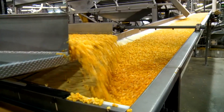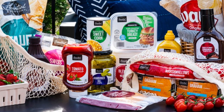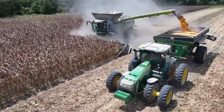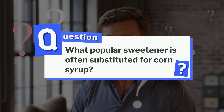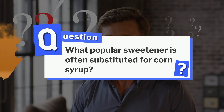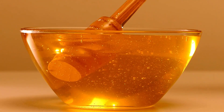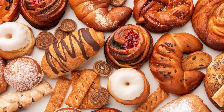From the cornfields, through a high-tech process, and into products we use every day — pretty wild when you think about it. And there you have it: the incredible journey of corn syrup, from the fields to your kitchen shelves. Remember that question at the beginning? What popular sweetener is often substituted for corn syrup? If you guessed honey, you nailed it! So next time you enjoy a fizzy soda or a sweet treat, take a moment to appreciate the innovation behind it.